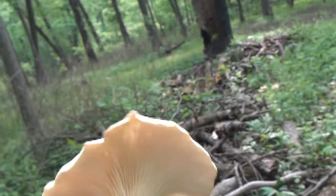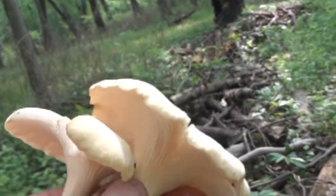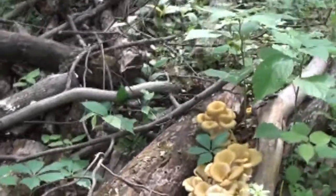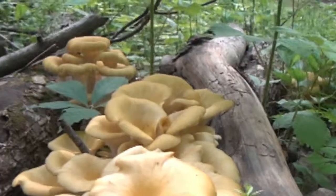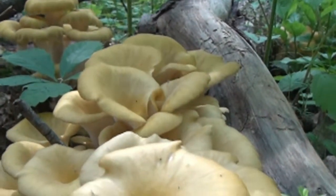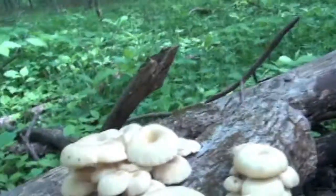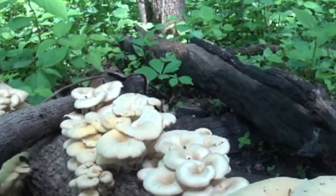These are pretty fresh — in fact they're really fresh. I'm going to take these with me and eat them. When they do get a little old, they'll start to turn colors and dry up and decay. So these over there are probably a little too old, but these over here are perfect.